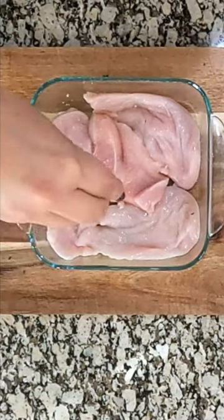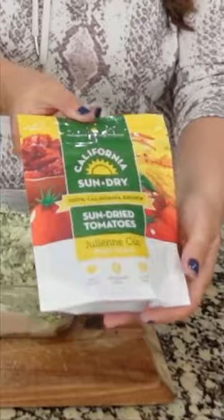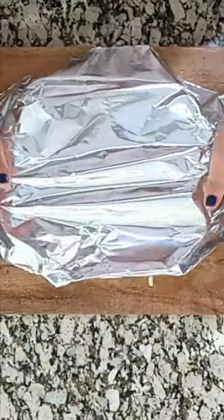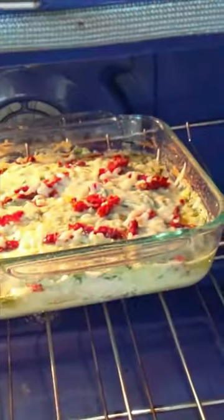Put your chicken into your casserole dish and season with your favorite spices. Top the chicken with the spinach mixture, add some sun-dried tomatoes and some more cheese. Loosely cover that with foil and bake for 20 minutes. After 20 minutes, remove the foil and bake for an additional 15 minutes.